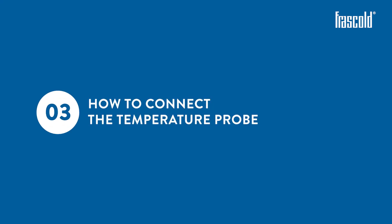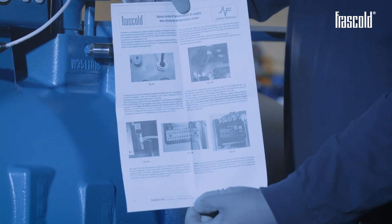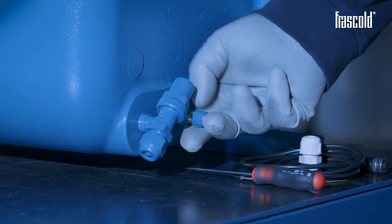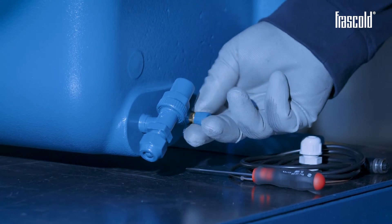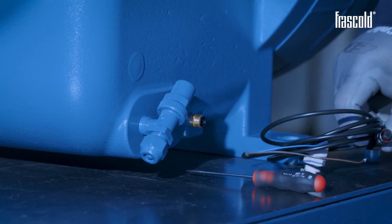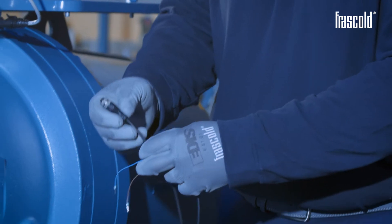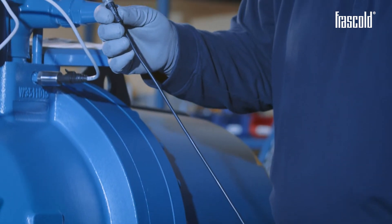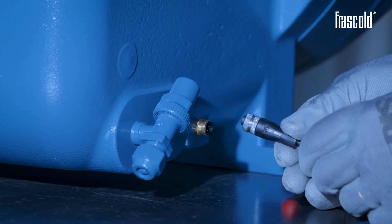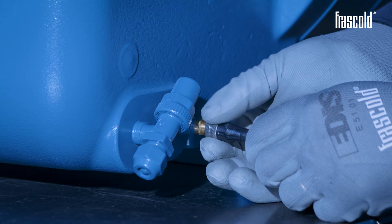How to connect the temperature probe. Take the appropriate kit, inside which there is a small manual containing all the instructions for correct connection. Remove the protective cap on the temperature probe jack. Take the temperature probe cable and make sure that the jack is correctly positioned with respect to the probe on the compressor. Insert the cable into the appropriate slot, tightening the ring nut by hand.